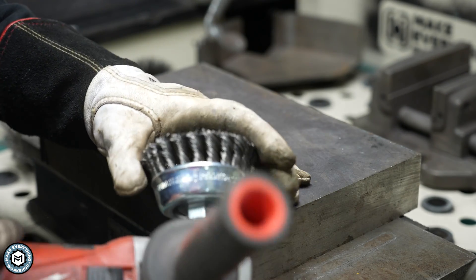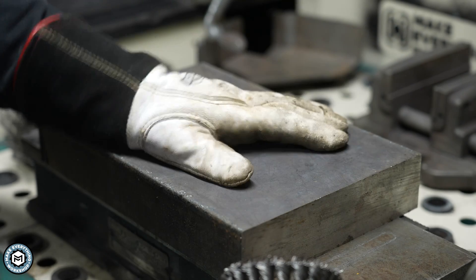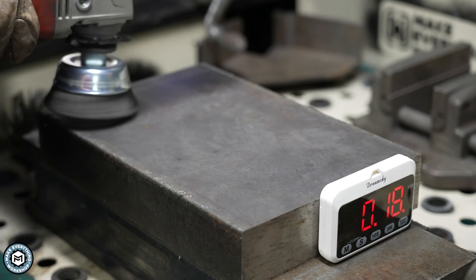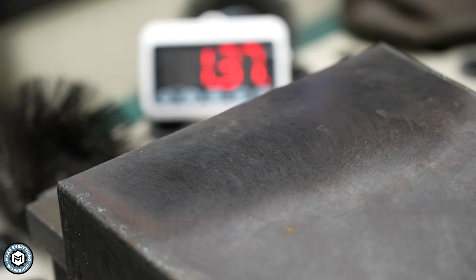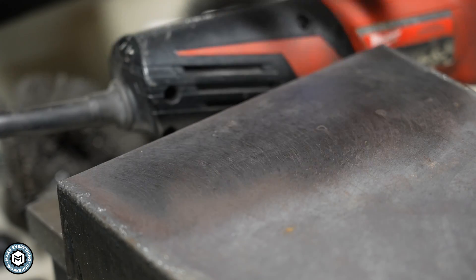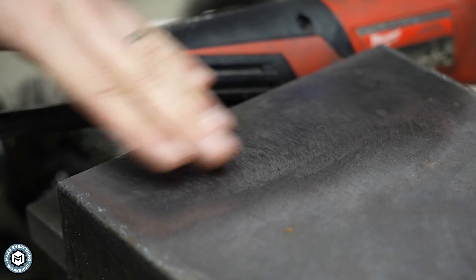I'm going to start with this knotted cup brush — a carbon steel cup brush. I'm going to do a section of this plate, time it, and see how long it takes to get down past the mill scale to bare metal. I paused the timer to show you the actual thickness of the mill scale and how you get through some layers of it, but over here I can still see some remnants and the material is not completely clean yet.